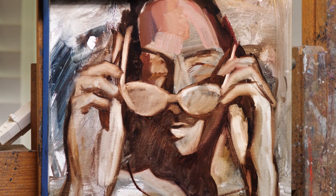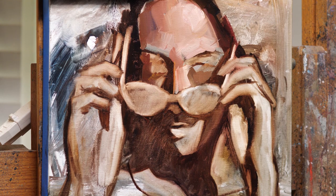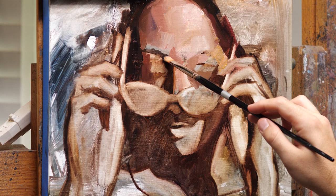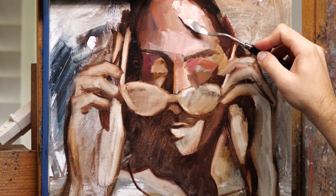I spent some time really measuring and getting all the shapes in the right spot. As you can see from how I was blocking things in, I'm really focusing on the shapes more so than the details — like shadow shapes and light shapes. After I get those in, I start refining the smaller details. For something like the eyes, I know that if the outer shapes are correct I can get the eyes in accurately later.